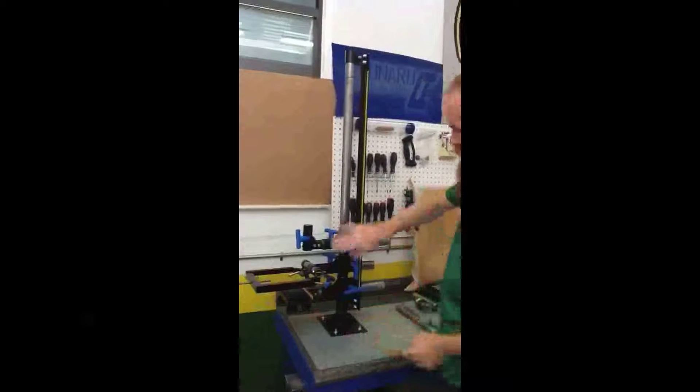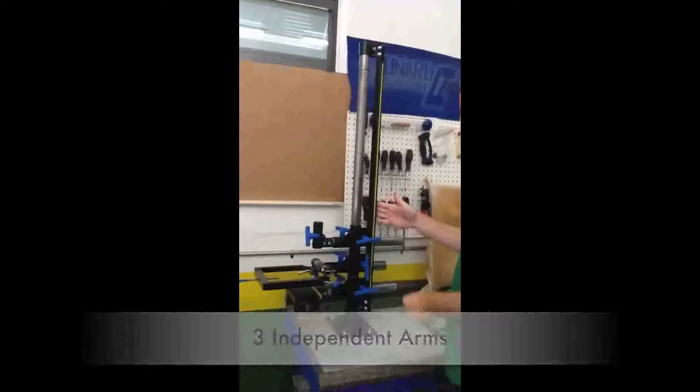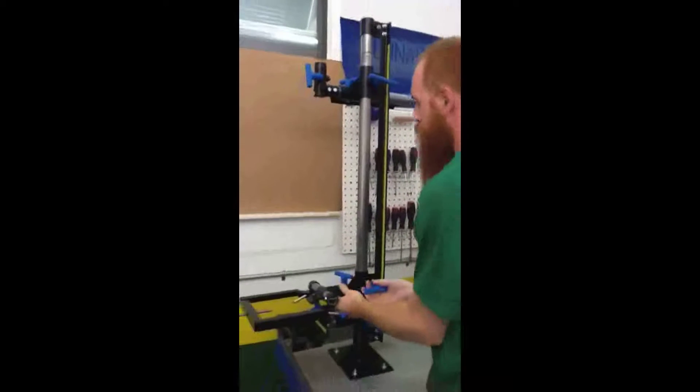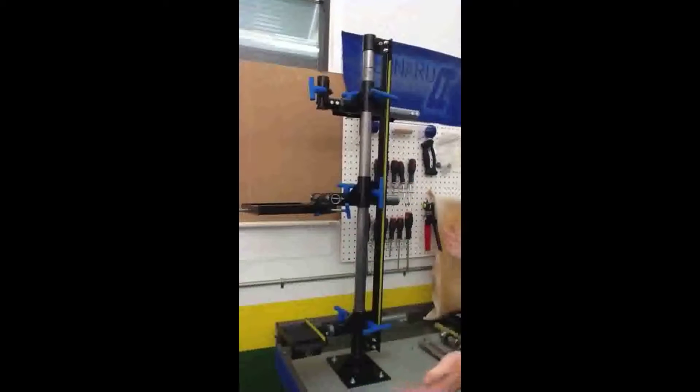We have three separate arms. They all move vertically along the vertical alignment spine with these handles here. Arm one moves up and down and locks out with that one. Same with arm two. And they all lock out.